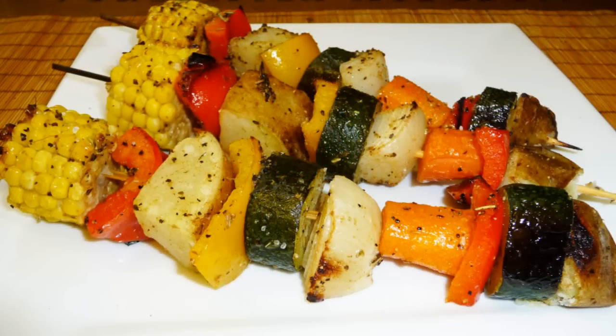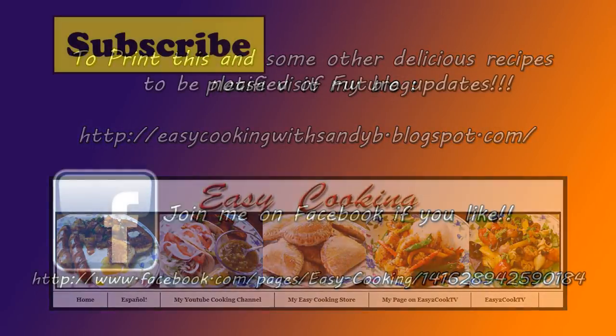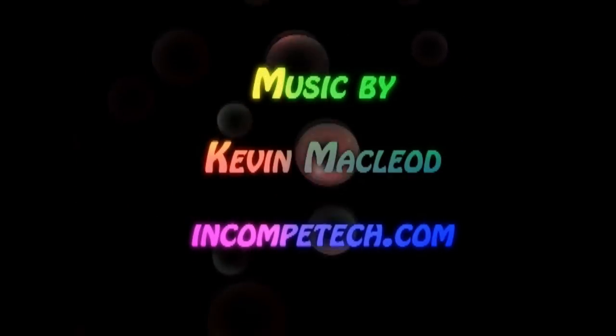I really hope you liked this video. To print this and other delicious recipes, please don't forget to visit my blog and subscribe to be notified of future updates. Thank you so much for watching and I'll see you next time. Bye bye!